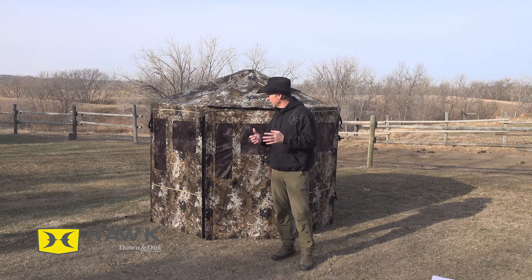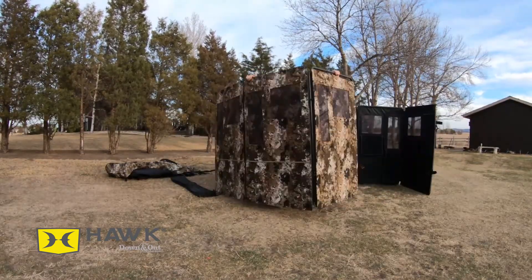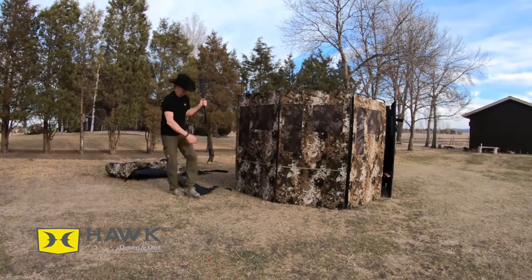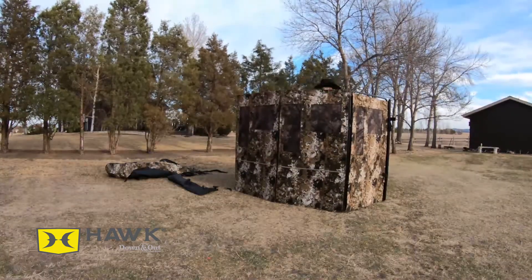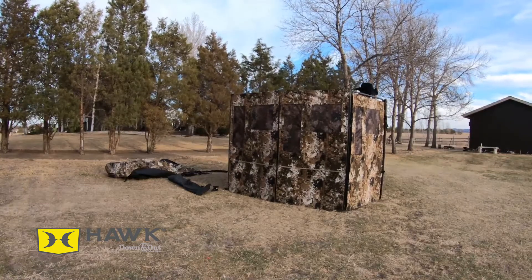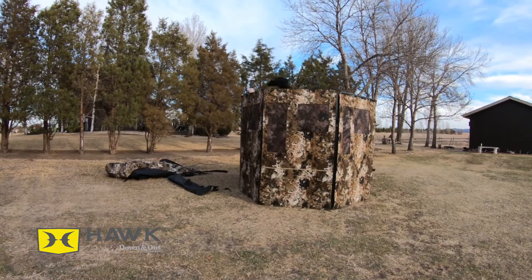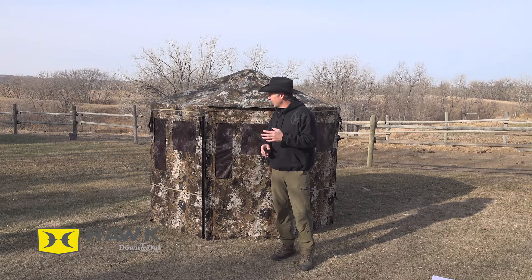The Down and Out Blind has a hub-free system — it unfolds like an accordion. It took me about 25 minutes the first time I set it up without knowing what I was doing, and the second time, knowing what I was doing all by myself, it probably took about 15 minutes tops. So with two guys, I'm thinking about 10 minutes and you'd have it staked down and ready to hunt.